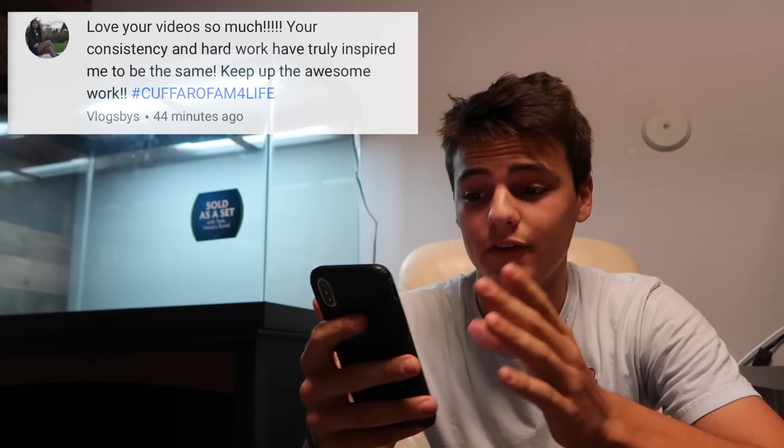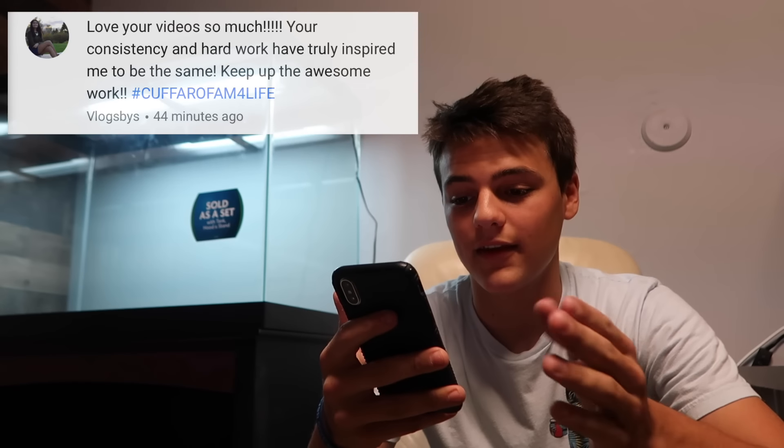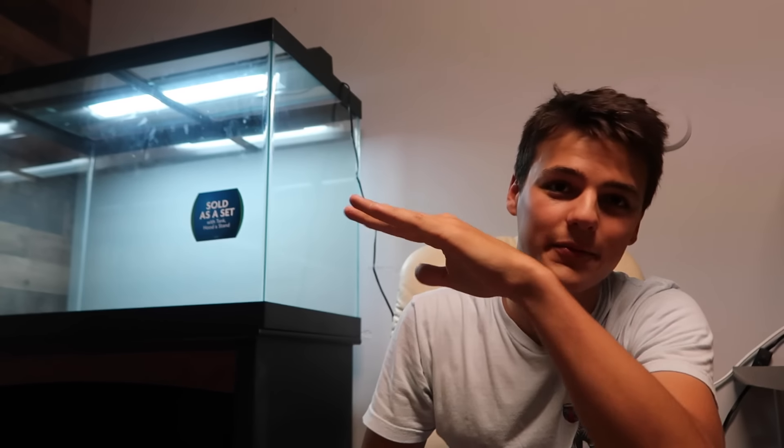I always forget to do the positive comment shout out, but today I did not forget. Today's positive comment shout out goes to Vlogs Byes - love your videos so much, your consistency and artwork have truly inspired me to be the same, keep up the awesome work. Hashtag Farrow Fam for life. Thank you and everyone else for the consistent support - I appreciate every single one of you. If you want to be on one of the upcoming videos for a positive comment shout out, comment something positive down below. And guys and girls, we have a new fish tank - 65 gallons, ready for the flowerhorn.